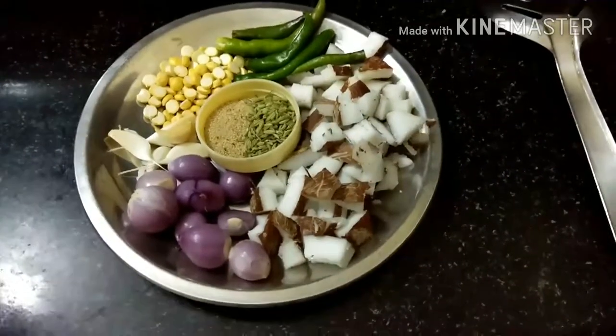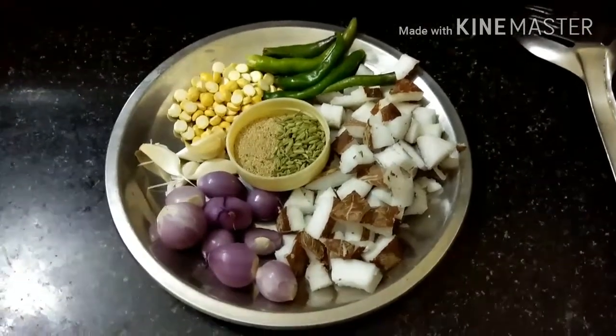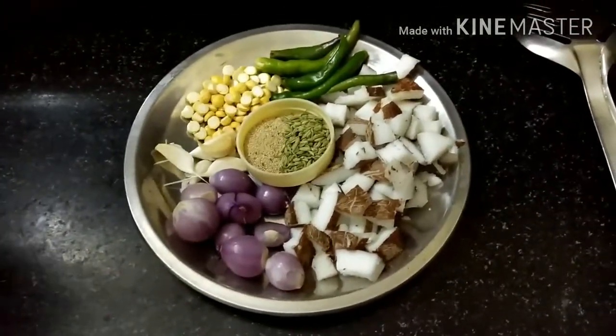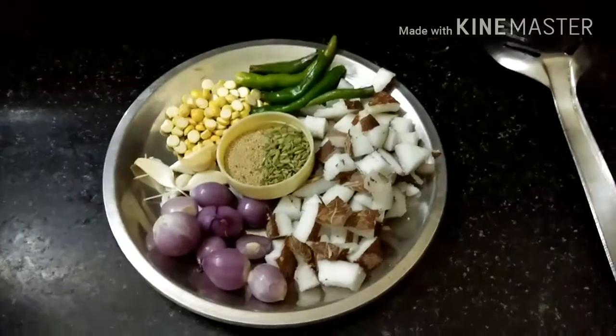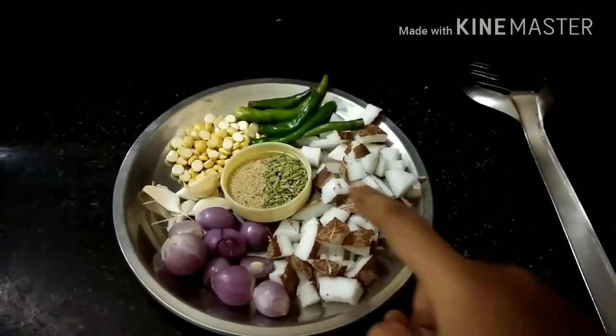Hello viewers, welcome to this online cooking channel. Please subscribe to my channel. This is a restaurant style dish which is very simple.